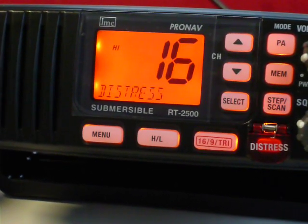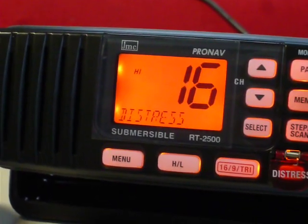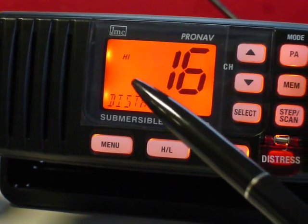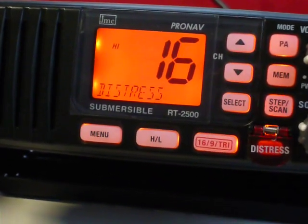This is the GMC R2 2500. We look at the display and on the display we see the flashing GPS sign. Now we are going to connect the GPS.